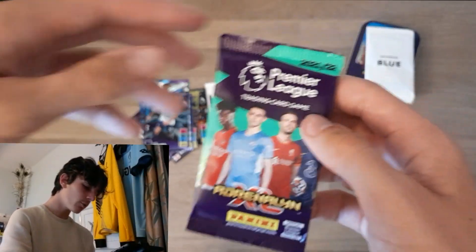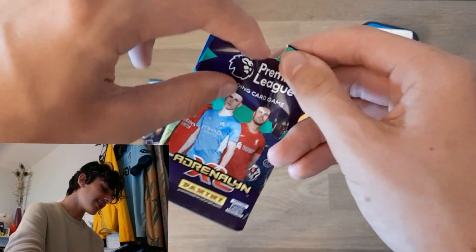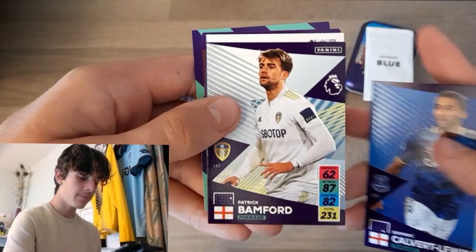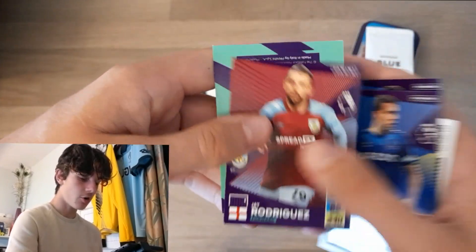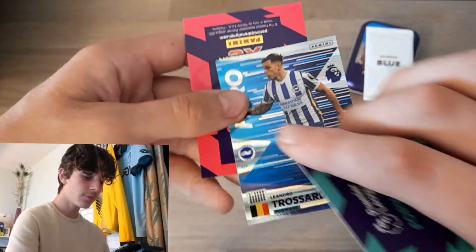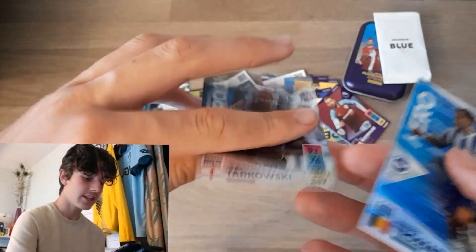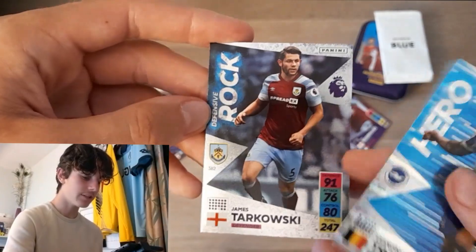And the final pack of this mini tin. I doubt we'll get a golden baller in here, but you never know. Here we've got DCL, Paddy Bamford, Seamus Coleman, J. Rodriguez, Brighton Forward — hero Leandro Trossard. That's a big need, you love to see that. And James Tarkowski — Defensive Rock. Decent little packs there, could have been a bit better.